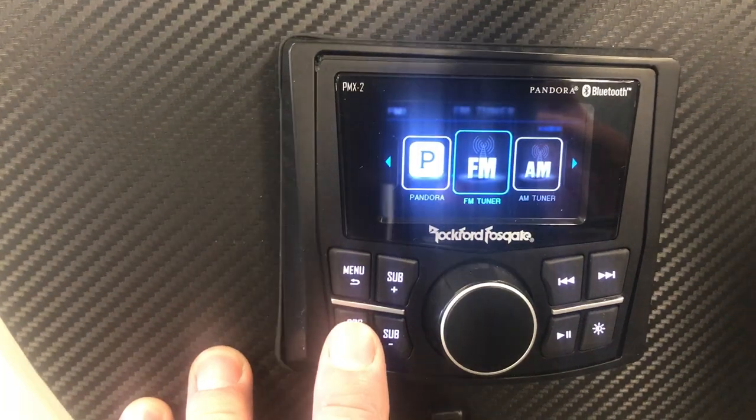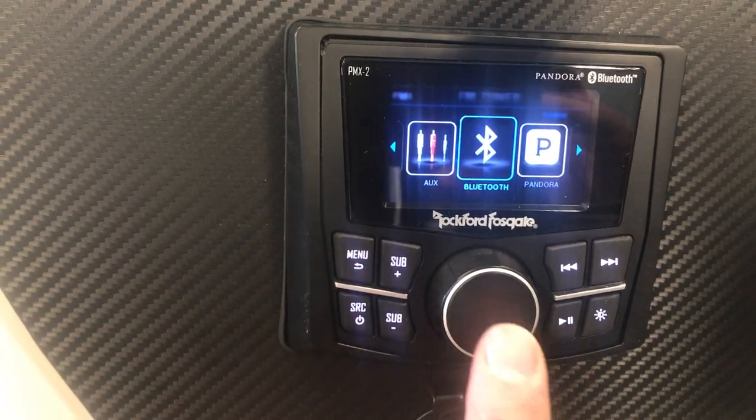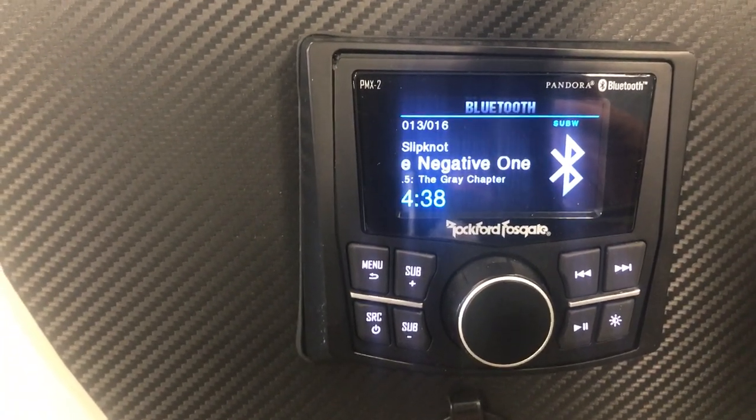When you hit source, scroll through by hitting the source button or using the dial to turn it. Get to Bluetooth and push on the knob. You are connected. Next time you turn the unit on, it will automatically find that phone.